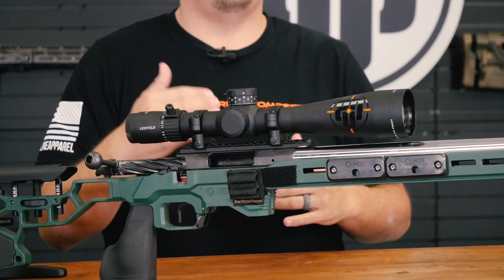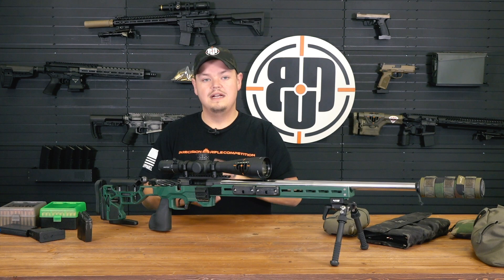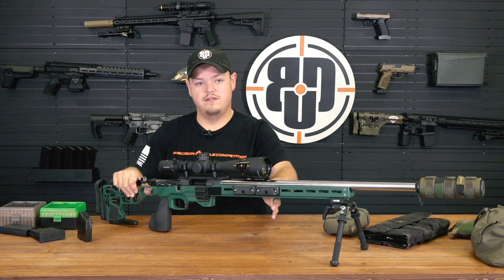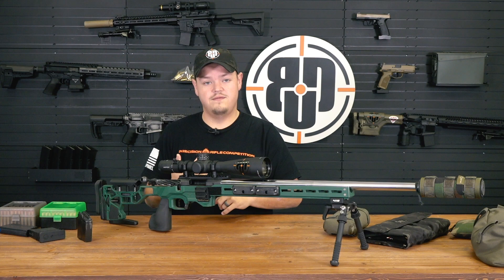You're still going to have a custom match grade barrel, a TriggerTech trigger, Timney trigger, or Jewell two-stage, whatever your flavor is. This gun is riding in an MDT ACC chassis, which is my preference. I really like that it's got a modular weight system so I can tune the balance point and overall weight of the gun. Heavier guns shoot a little bit easier with less felt recoil and overall perform better.